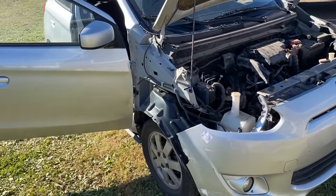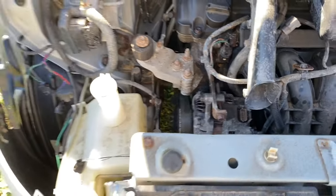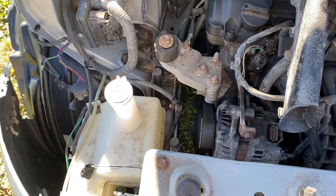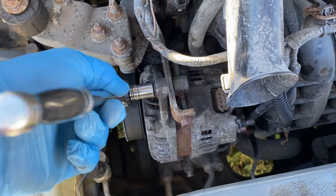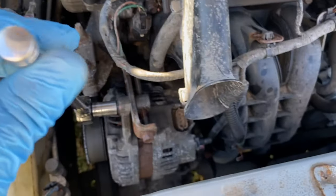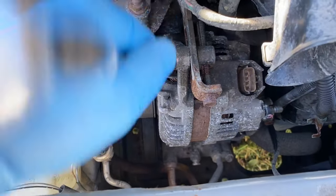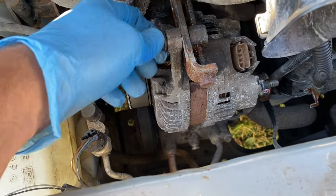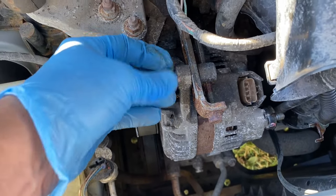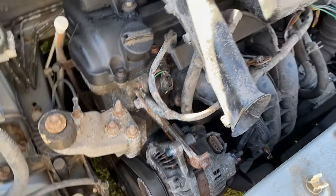My light is out because I'm changing the fender due to an accident before I owned the car, but you can get in here without removing any of that. Now grab a 12 mil right here on top of the alternator and completely remove that bolt. Nothing to it — see you guys in a minute.